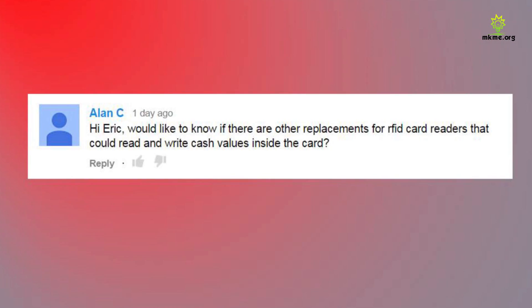Alan asks if there are replacements for RFID card readers that could read and write cash values inside the card. Hey Alan, I get these questions a lot on the RFID readers. I'm not sure what you mean by cash, but most people are looking to clone and hack cards and I just don't get into that. You can definitely work with them and use them for your own purposes, but if you're looking for other things, you're not going to find them on this channel.